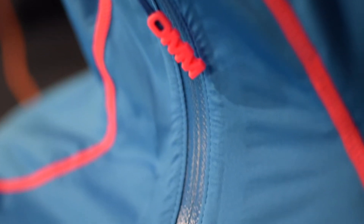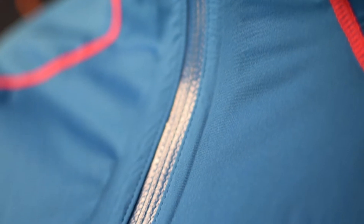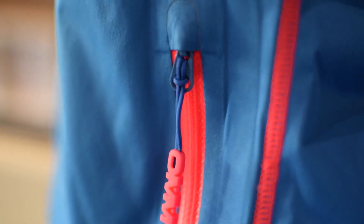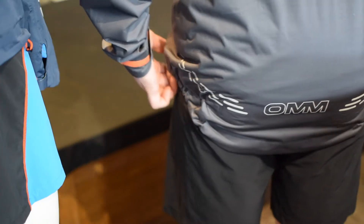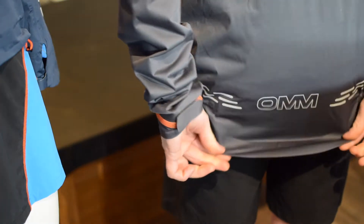Full length AquaGuard zips with storm flap behind and zip garages help stop water ingress as the wind really drives it against the front of the jacket. You've got reflective detailing front and back, which helps keep you seen once you do hit the road.